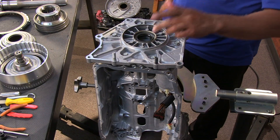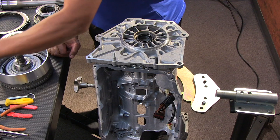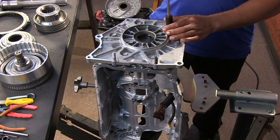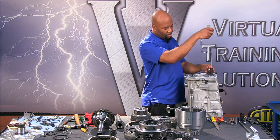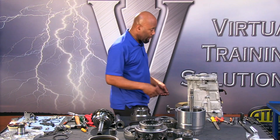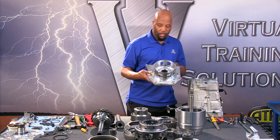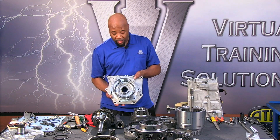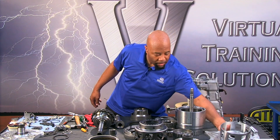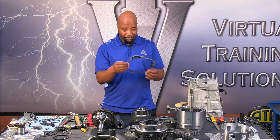Now let's take off the extension housing. Extension housings come in a couple different flavors — again this is the Corvette version, so the one you're working on might not look like this. There are six bolts to pull out. When you pull these, it almost looks like you could pull threads, so be careful if you're using an impact. Lift it directly out — this is our extension housing slash C5 clutch housing, an assembly we'll go over in the sub-assembly section.